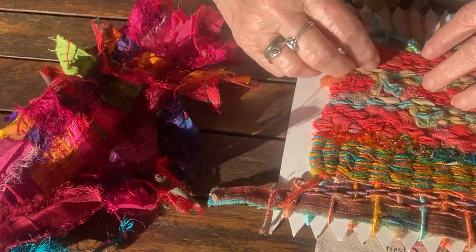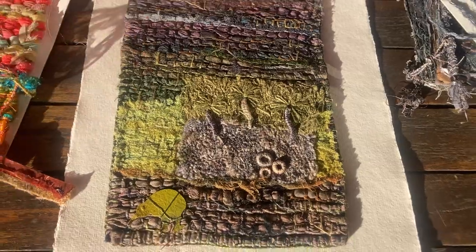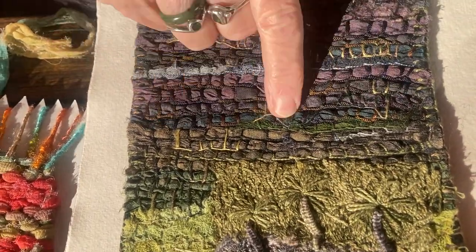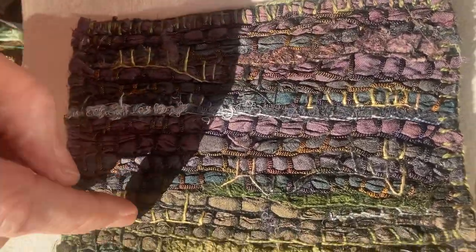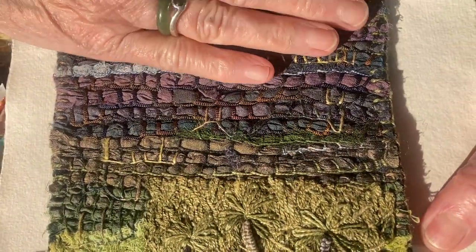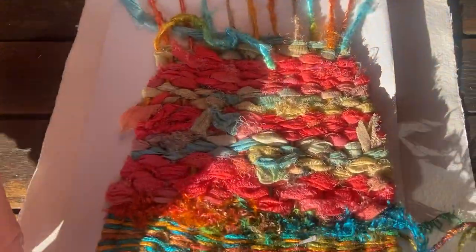The ones I like to do often — I'll actually lay the fabric, pin it, and do it as a very tight weave. But this one here is a weave where I've used a card. I've laid out my sari ribbon — which is really good for weaving — plus bits of stitchy stuff, and then I've stitched it to make it look like it's going the other way. I've used buttonhole stitch a lot. It's a good sort of pretend weave, and you can use it as a great background.